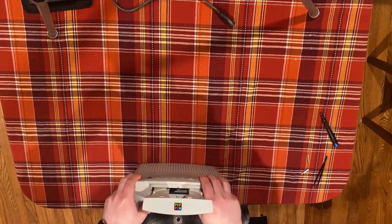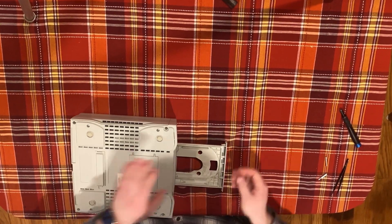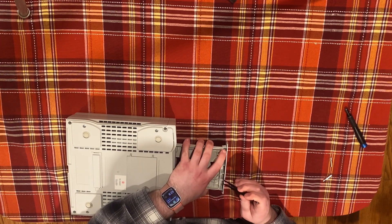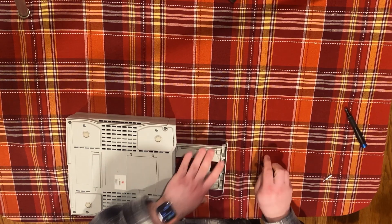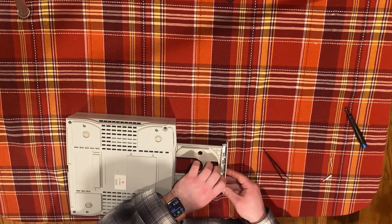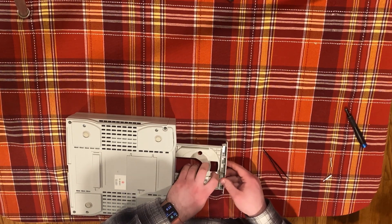Flip the Pippin over and gently pull the front edge of the CD bezel away from the CD tray. You may want to use a guitar pick in the seam to make this easier, though it can be done without if you're gentle. While these plastics aren't as delicate as other Macs from the era, it is best to be very gentle when working with plastics of this age. Once the plastic catches are released, the bezel should slide down and off the front of the CD tray easily.